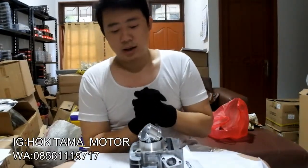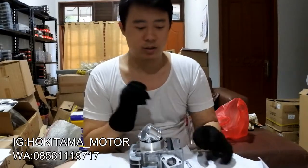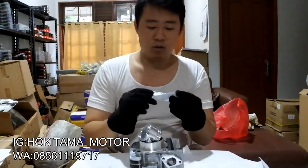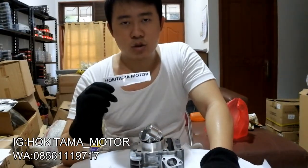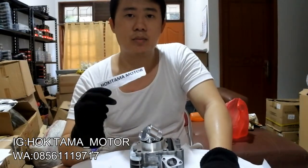Kalau misalnya kalian mau tanya-tanya info lebih lanjut tentang video gue, kalian bisa komen di video ini, nanti gue bakal bales komen kalian ya guys. Kalau misalnya kalian mau order spare part-spare part, blok mesin, atau yang lain-lain, kalian bisa buka di Tokopedia, Bukalapak, dan Shopee, cari Hoki Tama Motor. Nanti bakal muncul di situ banyak banget part-partnya.